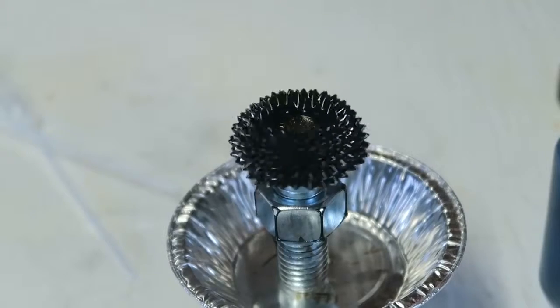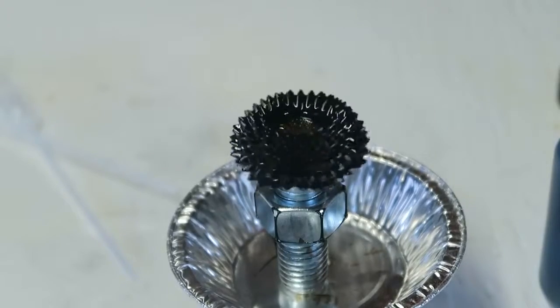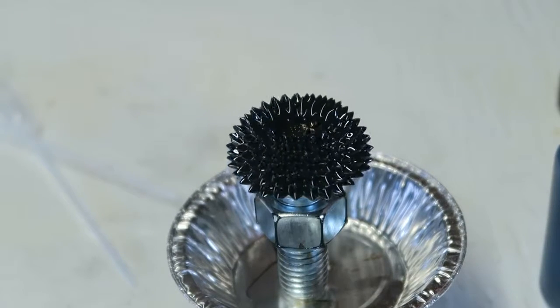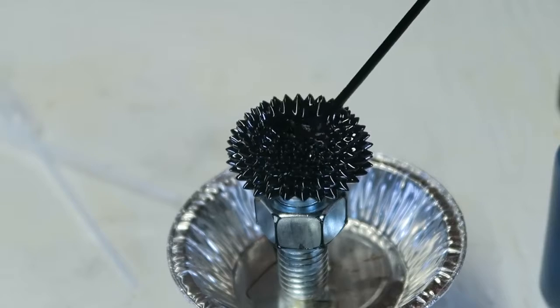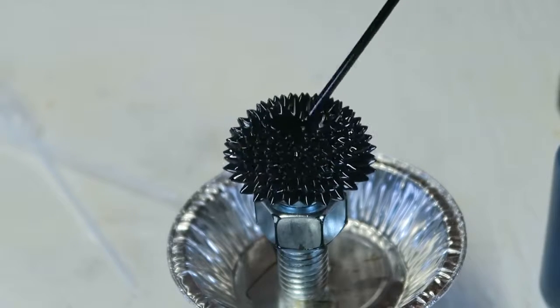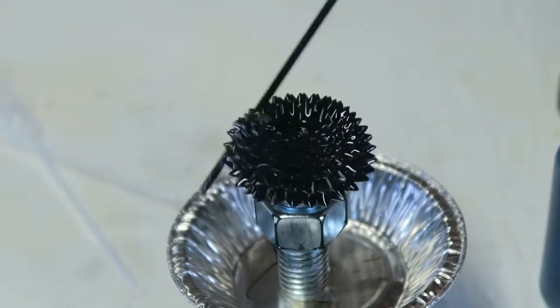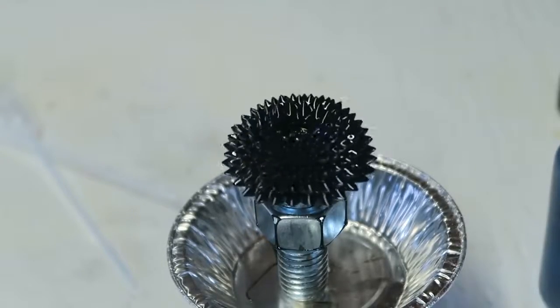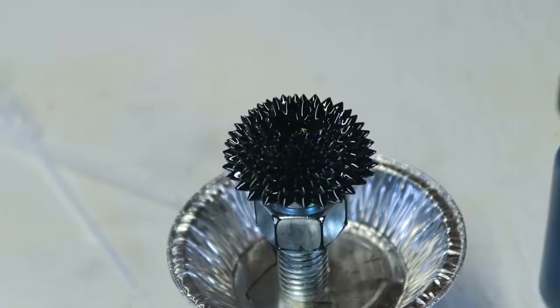Check this out from this angle — amazing, isn't it? Let's put some more. Wow, how cool is that? This is insane.